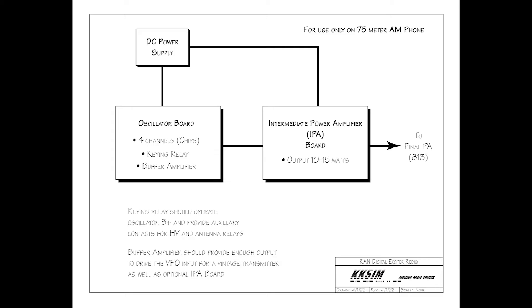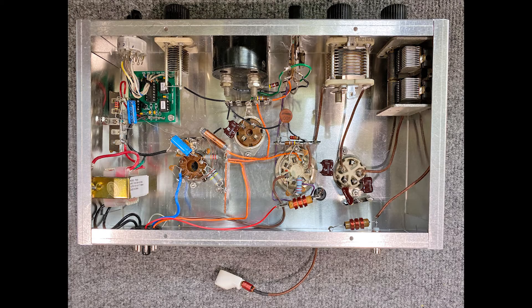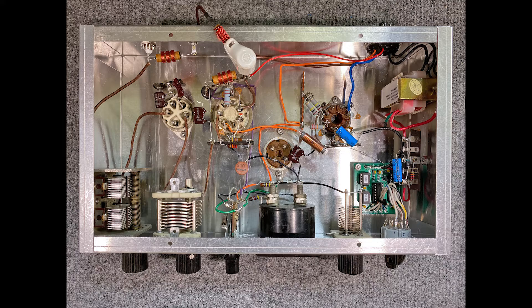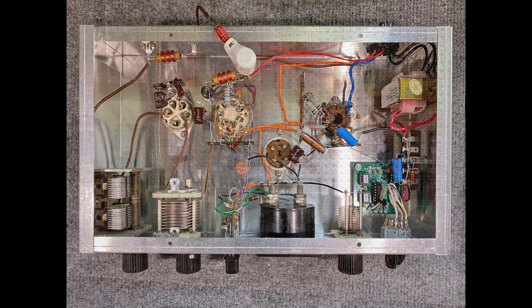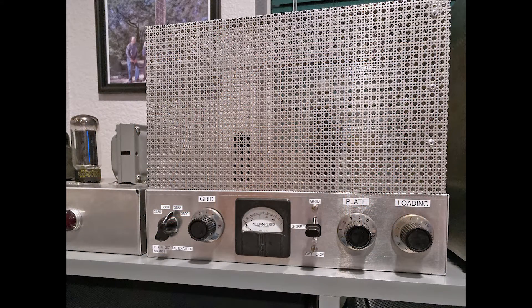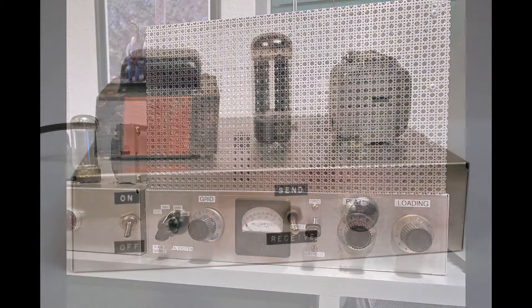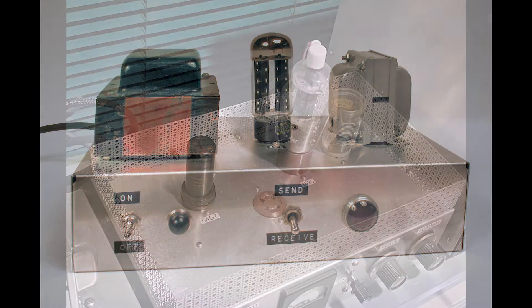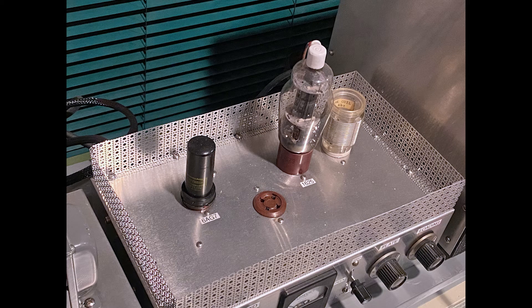Without their help, I would be an appliance operator. The rig was designed to only operate on 75 meters, and I used 4 oscillator chips on the Hayseed board. Construction was simple, and I think it turned out about as well as the one Unc built in 1962. I'm using the exciter power supply he built as well. Output was between 10 and 14 watts.